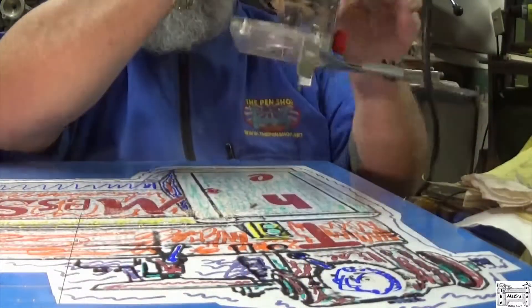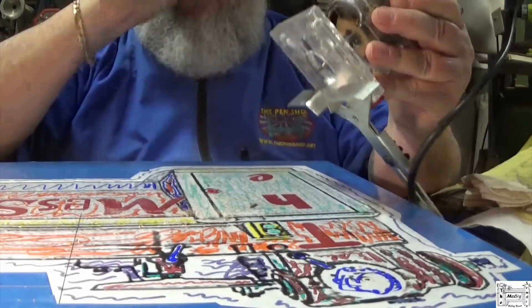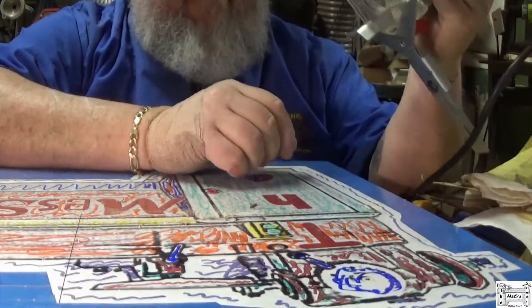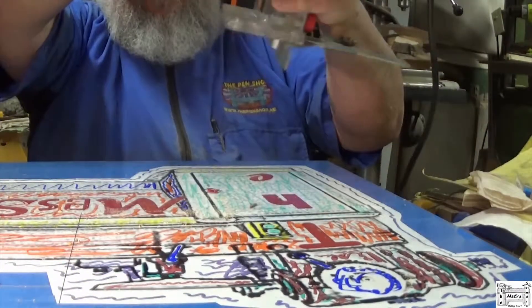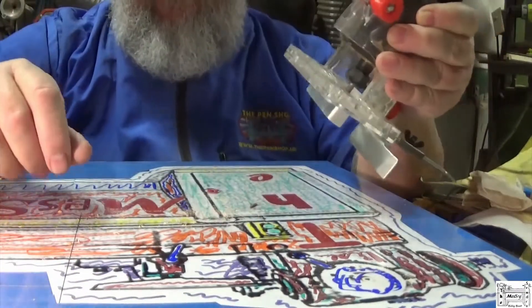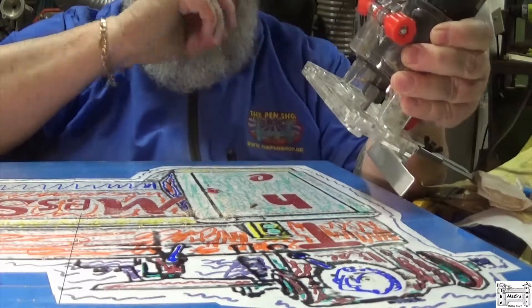I put the stock base plate back on and the edge guide because I want a crisp half-inch border. I'm set up, got my depth set, and I'm using the profile bit.